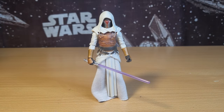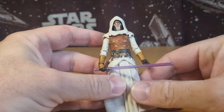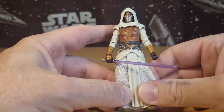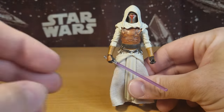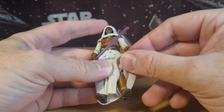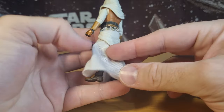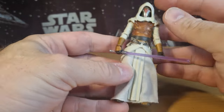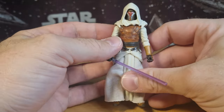Alright, here is Revan in all his Jedi white goodness — such a fantastic figure, much like the Darth Revan. This one's pretty much sharing all of the same parts. It's a simple, quote-unquote, repaint, save for the soft goods of the fabric. It's a little bit more clean — the Darth Revan was a little bit more ripped. And this one, he's not wearing a cape; he's just got the lower tunic. Doesn't have a white cape behind him, but that's not a big deal at all.